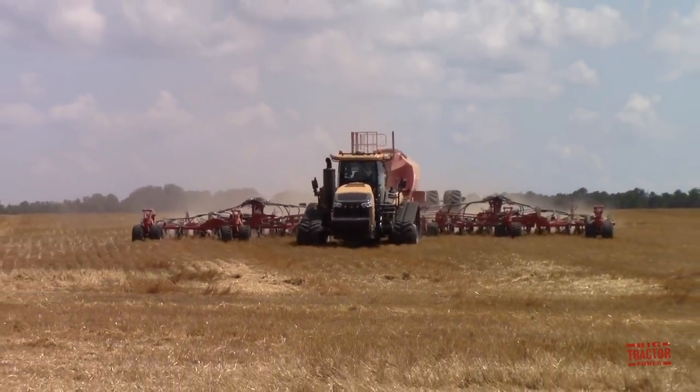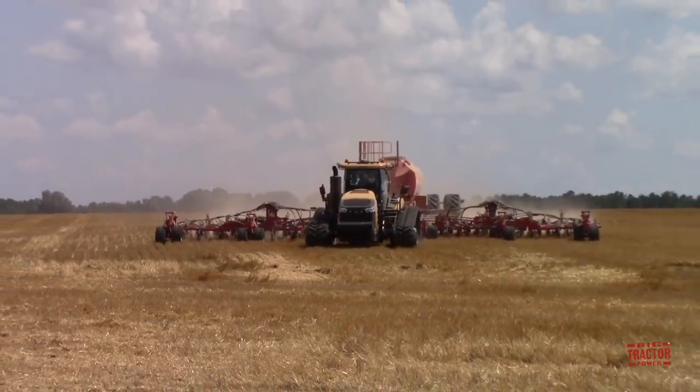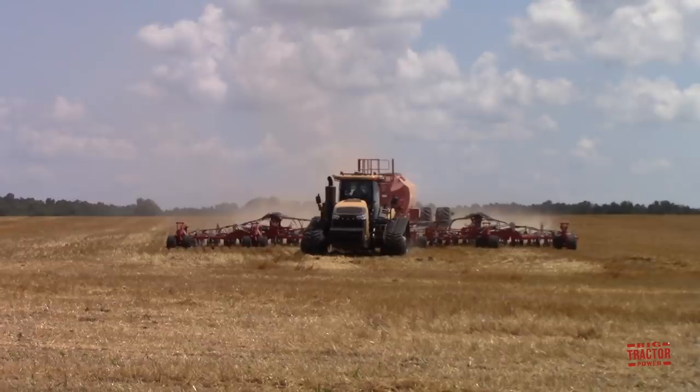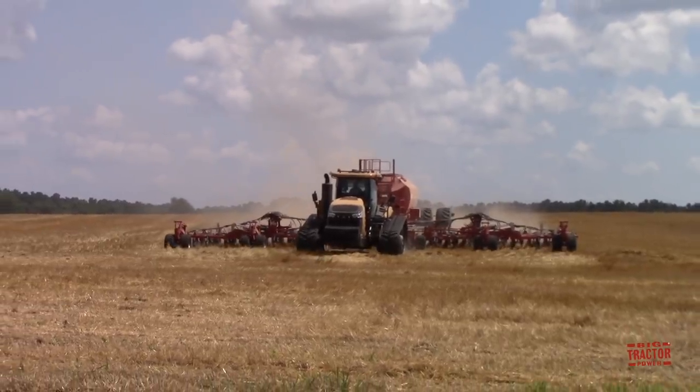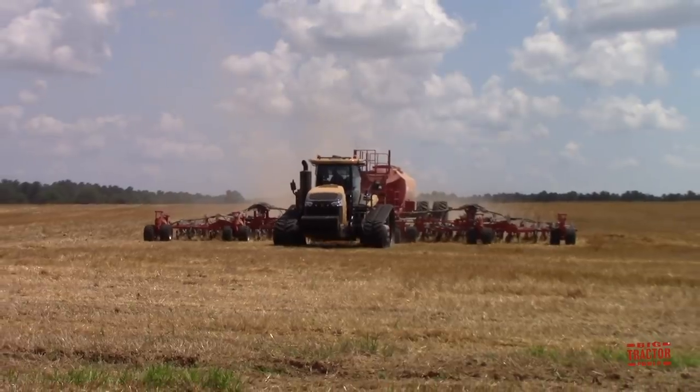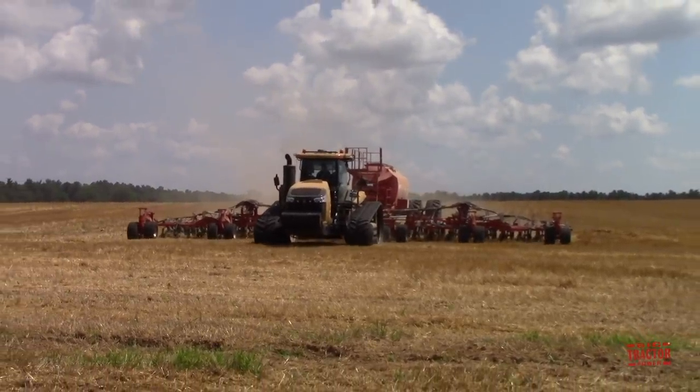This farm utilizes their Challenger MT875E tractor and 60-foot wide Horsch Panther air drill to seed their double crop soybeans. This drill is known as a hoe-style drill — it uses shanks to inject the seed directly into the ground.